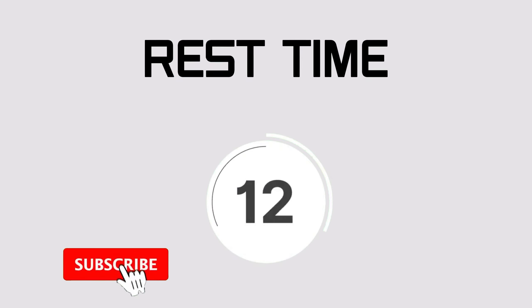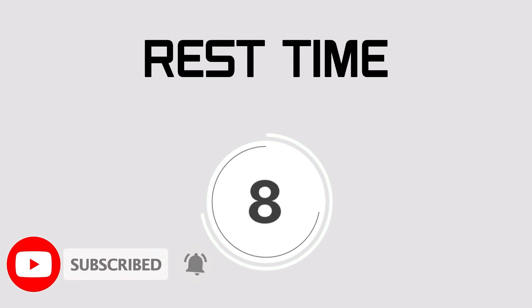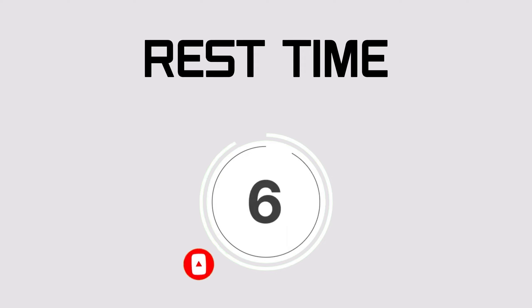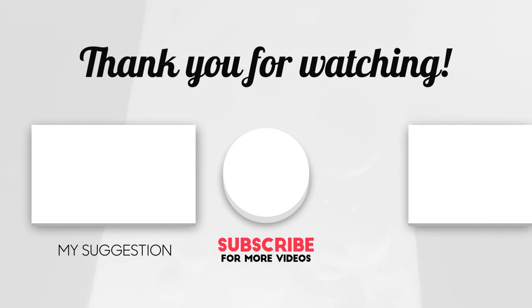Rest time. Exercise completed — thank you! Please subscribe to my channel.